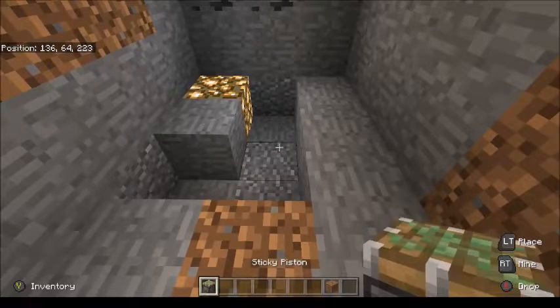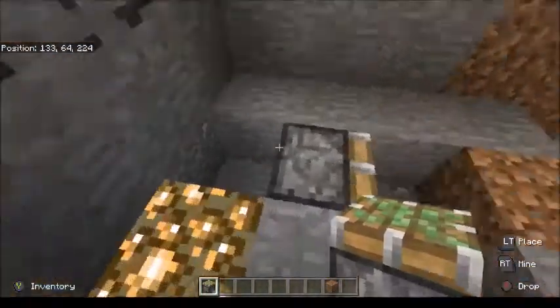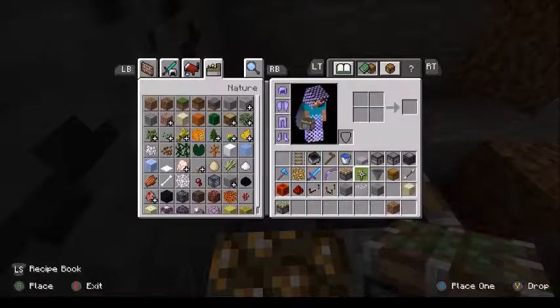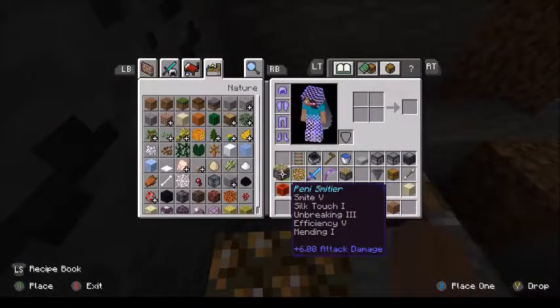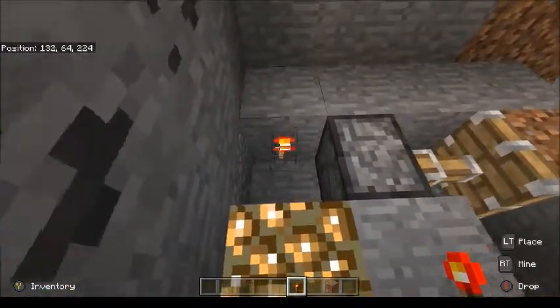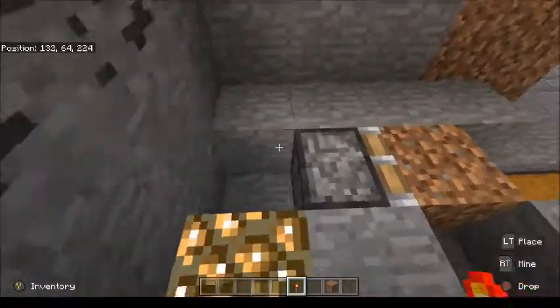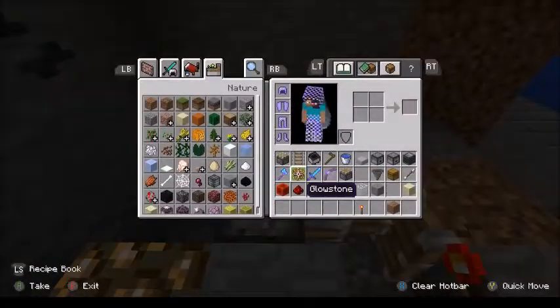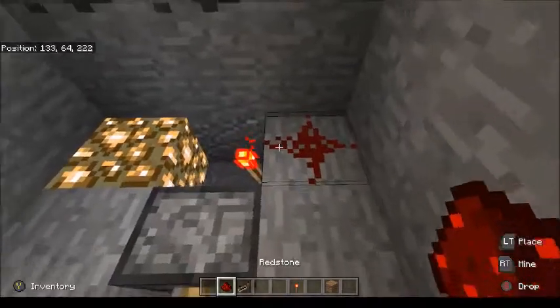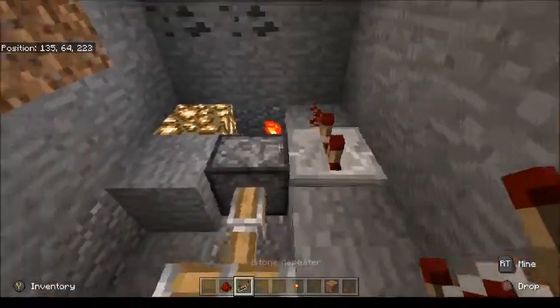In the back of the dirt block we're going to put a sticky piston. This sticky piston is going to retract in order to harvest the crops once they grow. We need its default to be extended, so we place a redstone torch behind it — just like that. You'll see the redstone torch turns out and the dirt now pulls back.